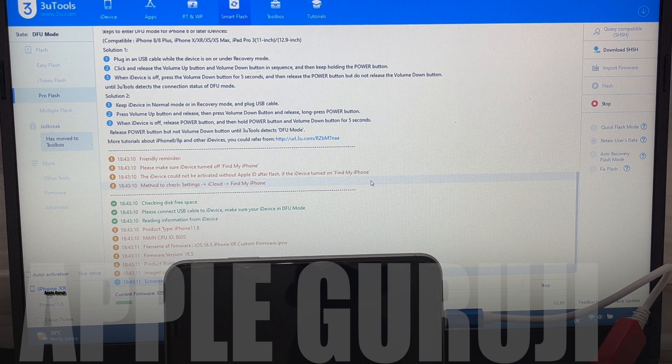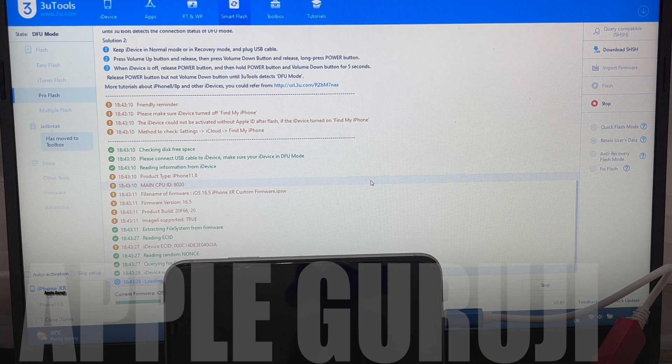The whole process takes about 30 minutes. Wait until the process completes and the phone turns on by itself. Do not interrupt this process — the device might get permanently bricked if this process gets interrupted.